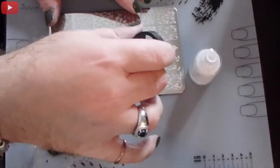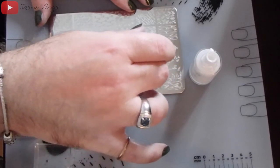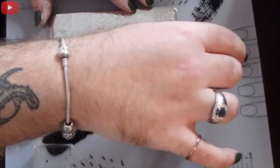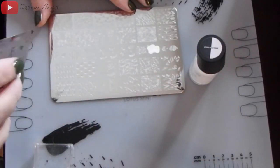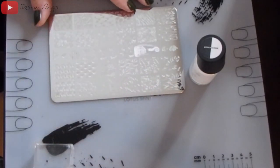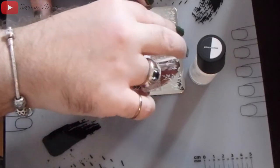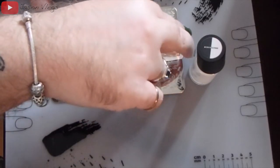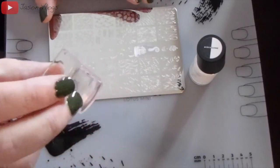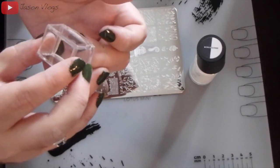I put down a little bit of polish onto the image I want to pick up. Once the nail polish is on, I quickly pick up my scraper and scrape off any excess polish, set it to the side on a paper towel, then quickly pick up my stamper and pick up the image before the nail polish has any time to dry. I tried to show you guys the image on the stamper but it didn't pick up very well on camera.